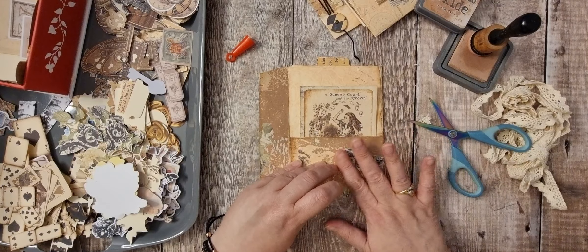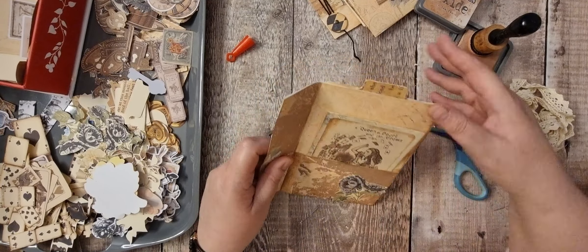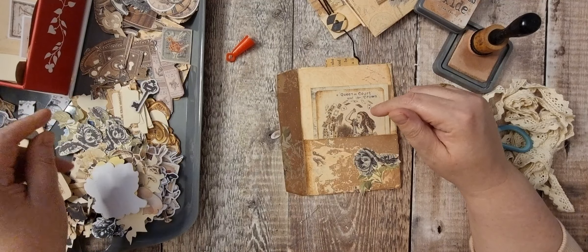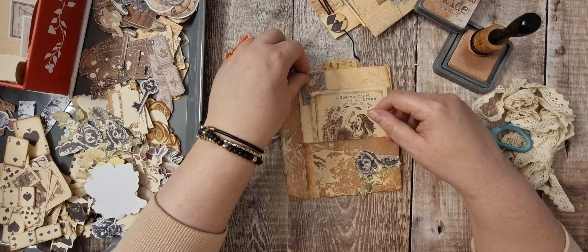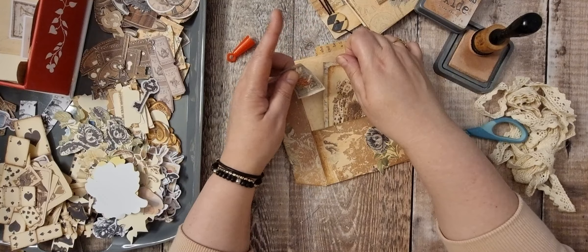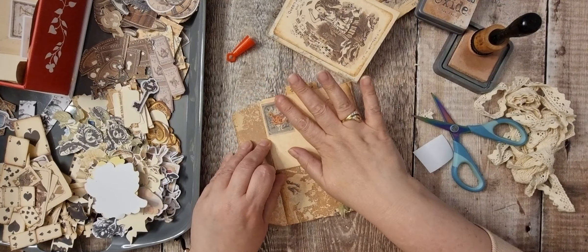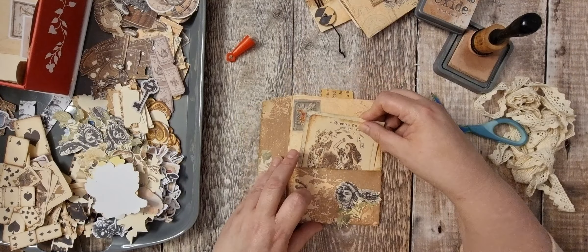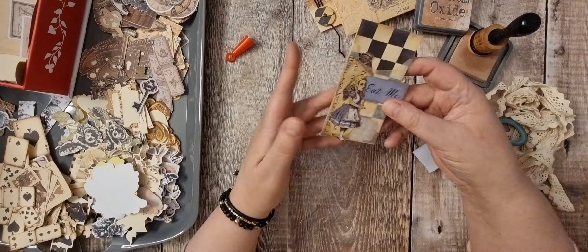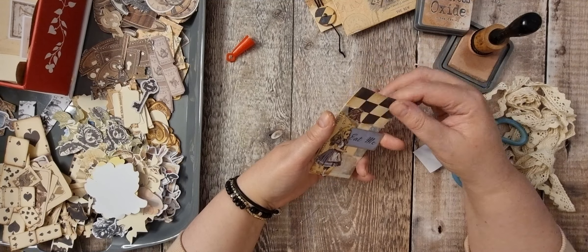I'll leave that leaf because depending where I put it, I might be able to keep it dangled down. If not, I can cut it off. So that is that — I don't think I want anything else on that. Should put that there just to give it something. So that's the first piece done. I've got this little one here — I'm fine with that, so we can call that done.